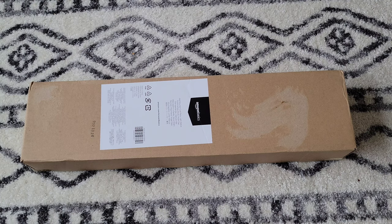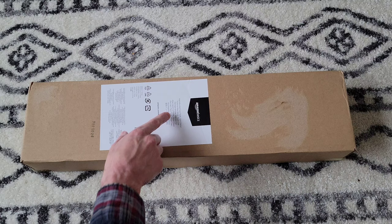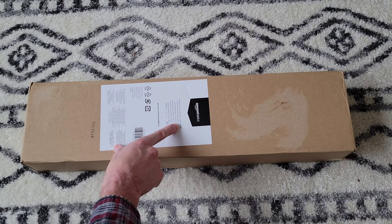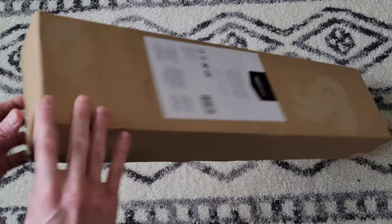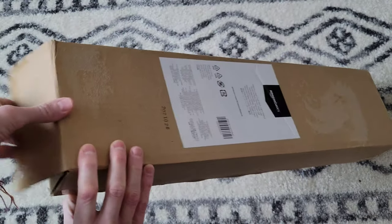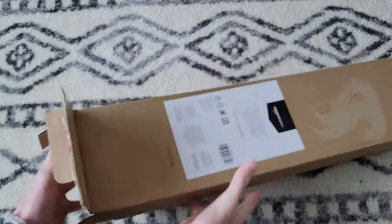Hey guys, welcome to the video today. In today's video, I'm going to review and install this. This is the Amazon Basics wall mounted coat rack. The color on this one is light walnut. Let's take it out of the box here. I got this cut open, but I haven't looked at it yet, so we'll look at it together.